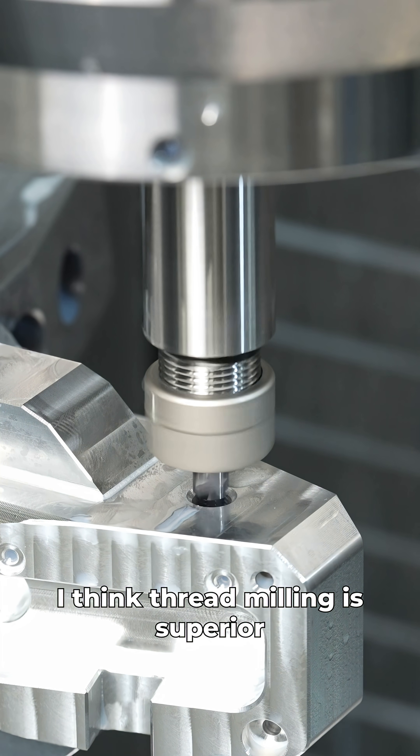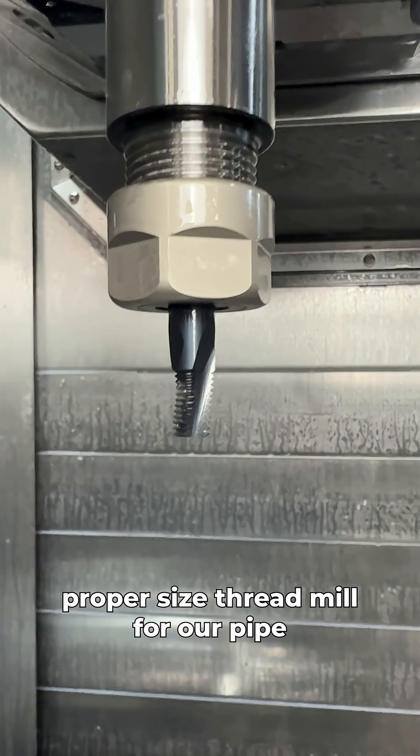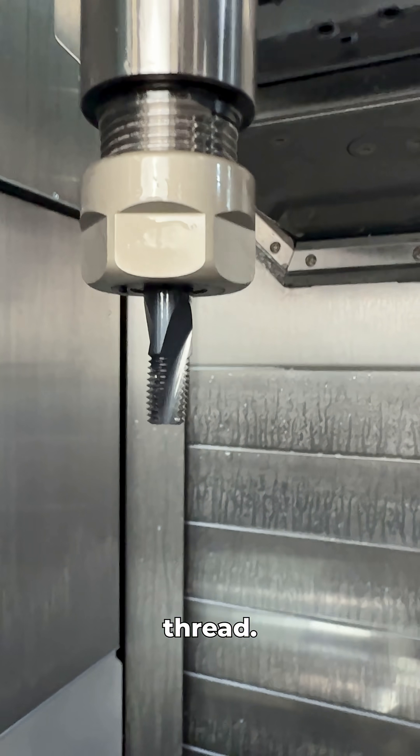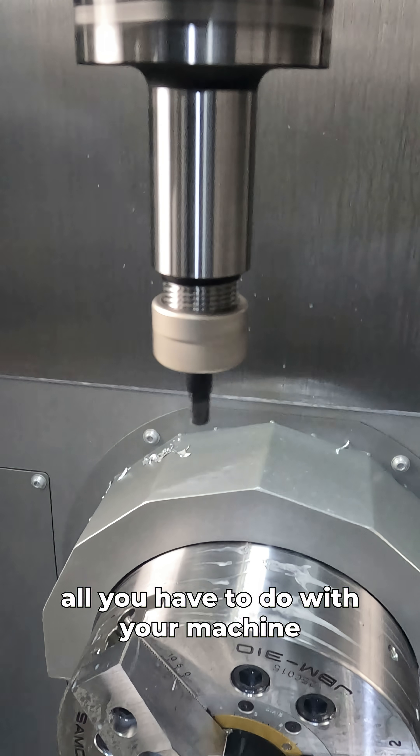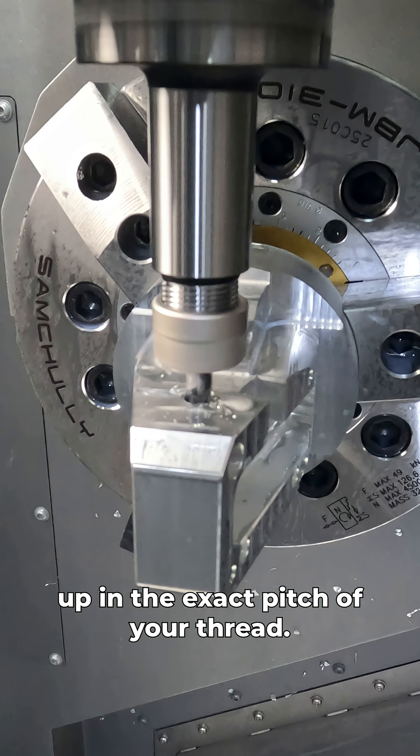These old school pipe taps suck. I'm just going to say it — I think thread milling is superior in every single way. All we need to make this work is the proper size thread mill for our pipe thread. Then from there, all you have to do with your machine is rap it to the center of your hole and interpolate a circle while moving up in the exact pitch of your thread.